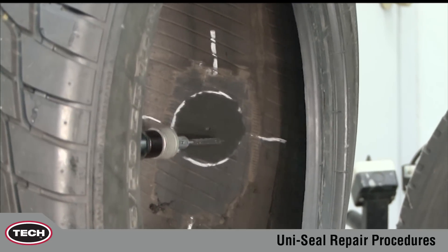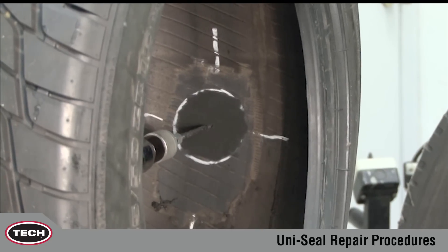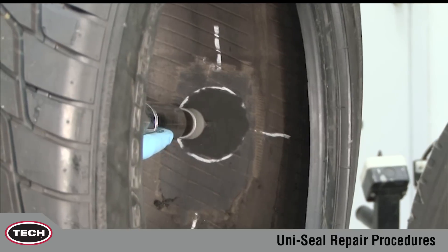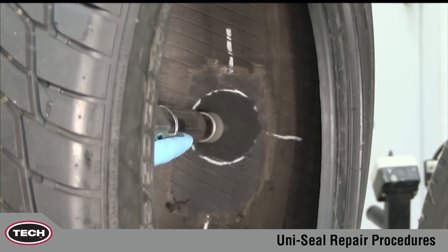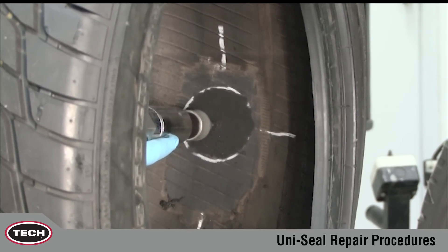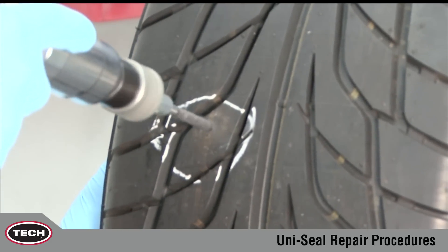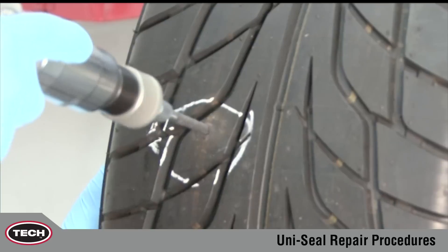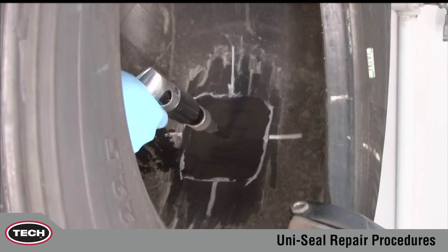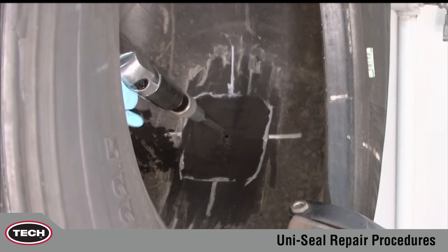Use the appropriate size carbide cutter in a low speed drill, maximum 1200 RPM, to properly prepare the injury. The low speed drill eliminates the possibility of scorching the rubber. Following the angle of the injury, cut from the inside using a clockwise rotation. Repeat this process a minimum of three times. Then repeat this procedure three times from the outside of the tire to assure proper injury preparation. Because of the increased thickness and amount of steel in a radial truck tire, the injury should be drilled five times from each direction.